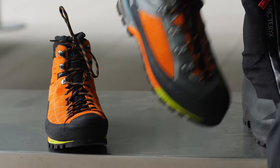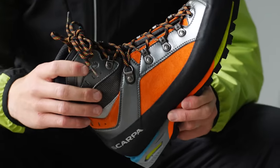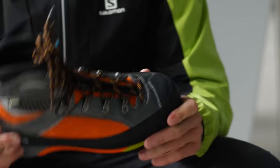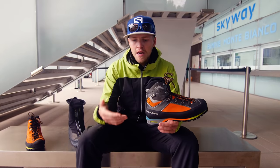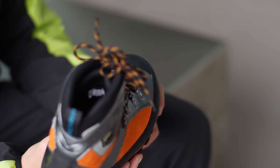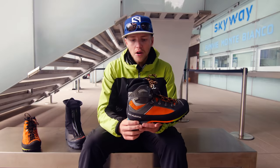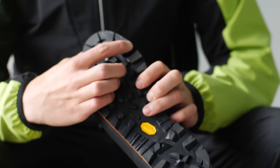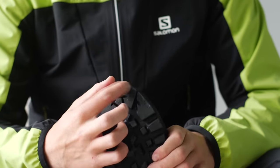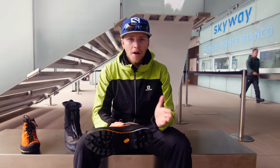The next boot we've got here is the Scarpa Triolet. Now this is a little bit of a step up from that previous boot. It's got a little bit more support for the ankle, so a lot of people might prefer this for walking over really rough terrain or maybe if they had to traverse around on an icy slope. I definitely prefer this when I'm actually guiding because it gives me a lot more support to hold onto the rope when I've got clients below me. On the sole it's got a climbing zone at the front here so that's good for edging on small edges on rocks. And the grip is designed to be used a little bit on snow but it's mostly designed for walking around on rock.